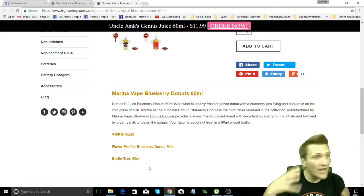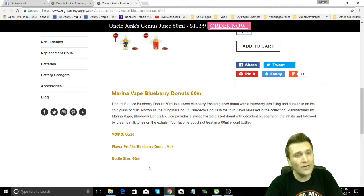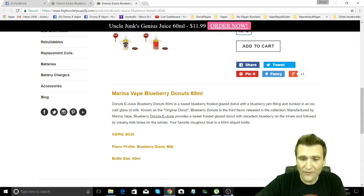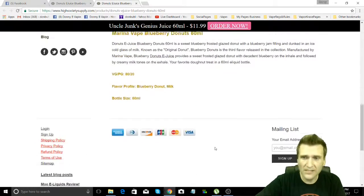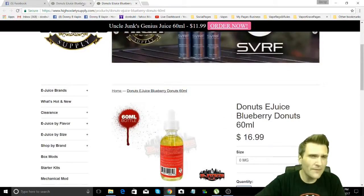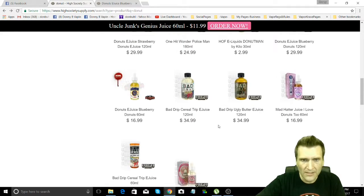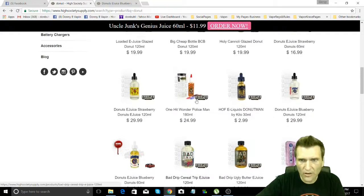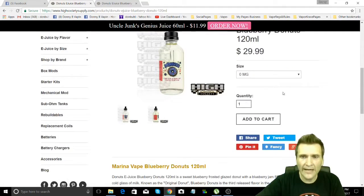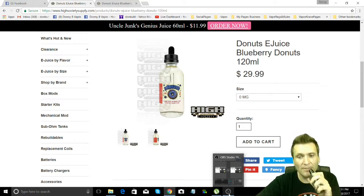I am kind of biased when it comes to strawberries, so of course I love the strawberry more. But the blueberry — if you're into blueberries, this is definitely a great one to check out. And this is where you go to get it. 60 mil bottle, or you can get 120 mils. The 120 mil is $29.99 — that's a big bottle of blueberry donuts, folks. Let's vape some more.